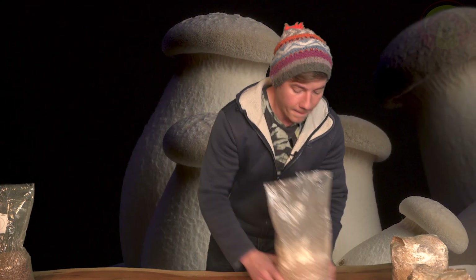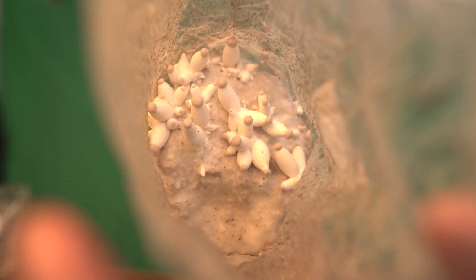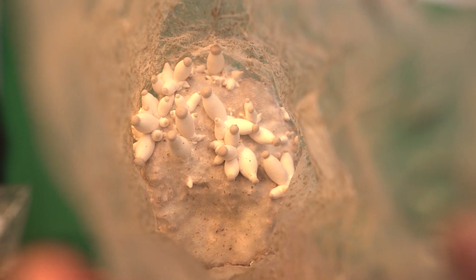Before we have a closer look at how to initiate a second flush, let's take a look at the first flush. This bag here, for example — we just started pinning, so here you can see all the small fruiting bodies starting to pop up.